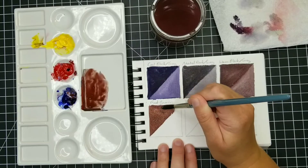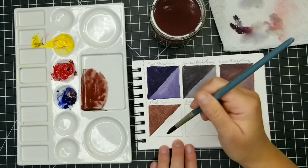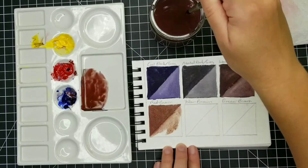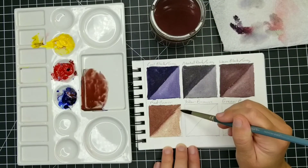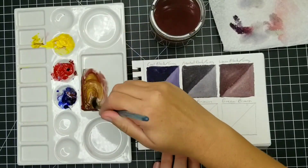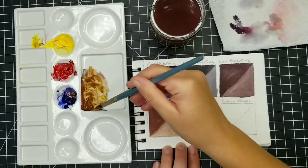Now in this bottom row, what I'm going to be mixing is three different versions of what I would consider to be browns. This first square is going to have more of a reddish brown. I reused that same mixture that I had used before for the blacks — I just basically added a lot of red to that and a little bit of yellow. It still has some blue in it, which is what neutralizes it so that it's not orange.